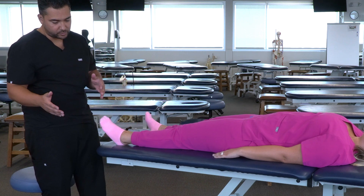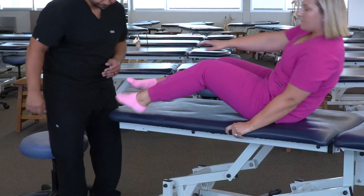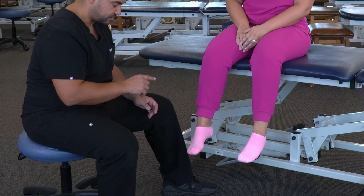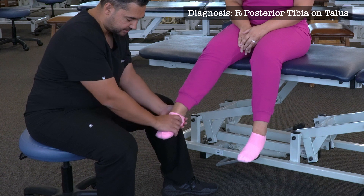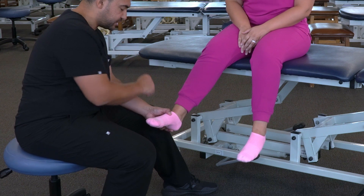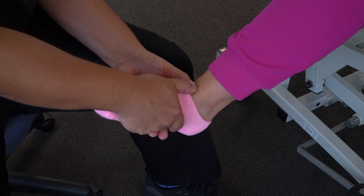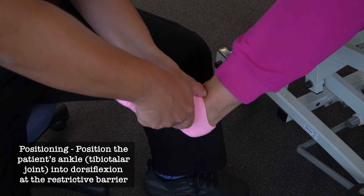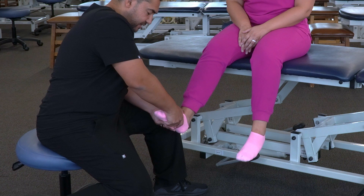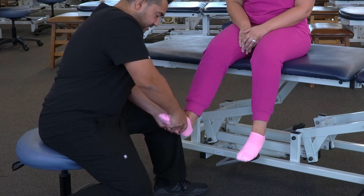If our patient is in a seated position, we can use variations on the same theme to accomplish the same result. I'm going to demonstrate this on the right ankle. For a posterior tibia on talus — where we have freedom of motion in plantar flexion and a restricted barrier in dorsiflexion — we can use a contact similar to the supine position, putting our thumbs on the talus and wrapping our hands under the plantar surface of the foot. We can dorsiflex the foot and push the ankle down toward the floor to induce more posterior glide on the talus and more anterior glide on the tibia, pushing until we reach the restricted barrier.